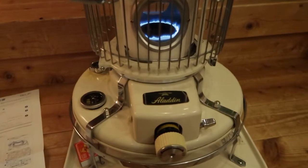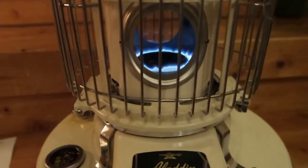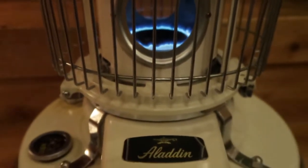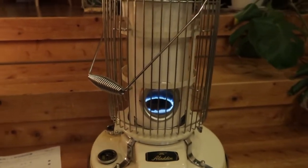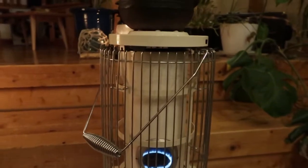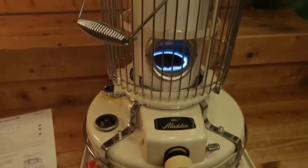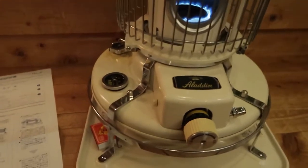The Aladdin kerosene heater, with its trademark blue flame — it's actually called a blue flame heater. This is manufactured in Japan; you can buy them online but they're not cheap, about 50 to 60,000 yen. I'm Canadian, so that's roughly $700 Canadian.